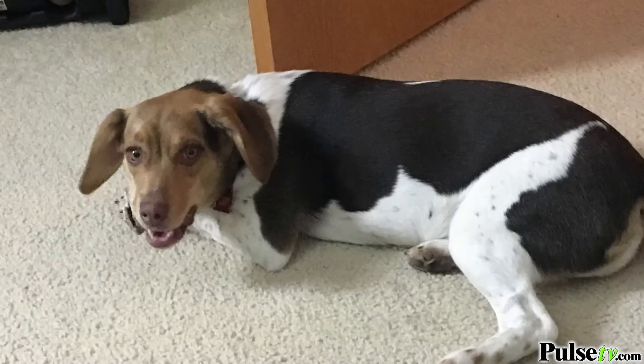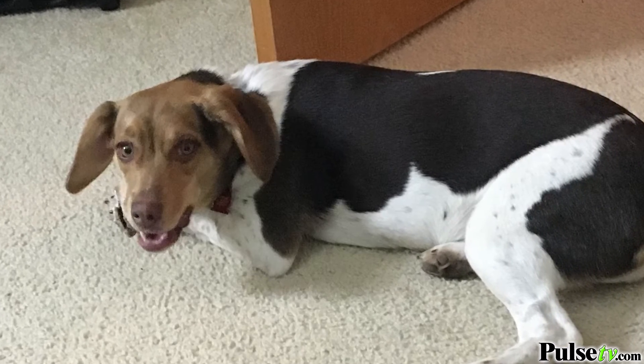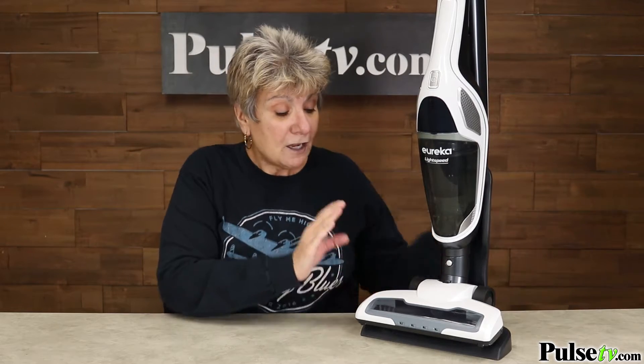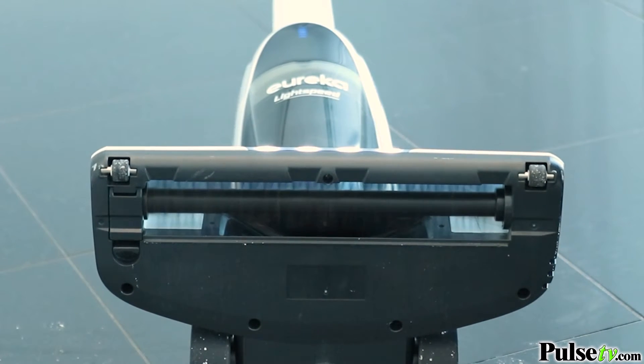Now if you have pets, this is a must. It will get rid of pet hair even from the deepest carpet. That's because it's got a super powerful motor coupled with rotating brushes that penetrate the fibers to grab and lift the hair and then suck it right up.